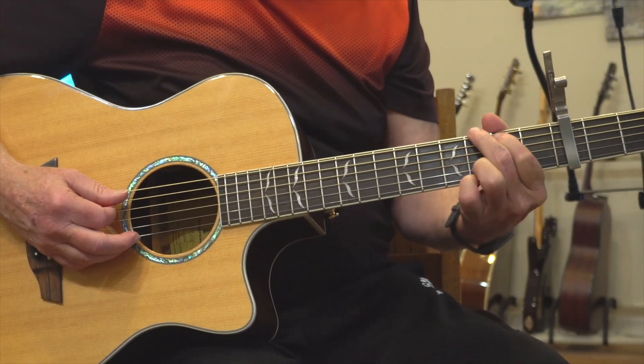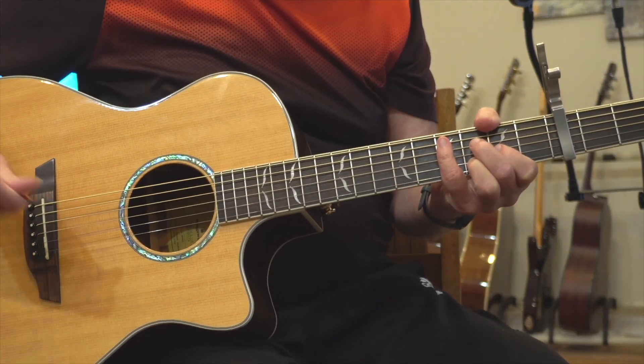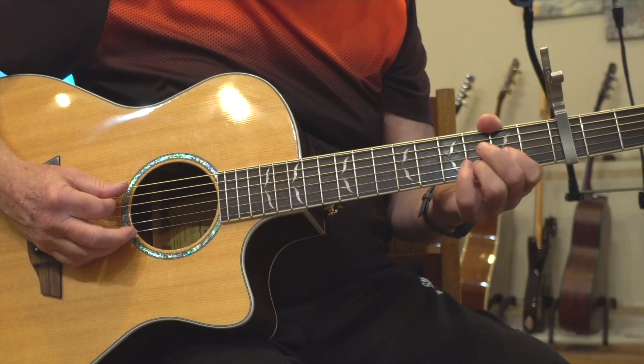I've had some questions about Thick as a Brick, about the strumming pattern in it, and I want to clear that up for those of you who might be a little confused about it.